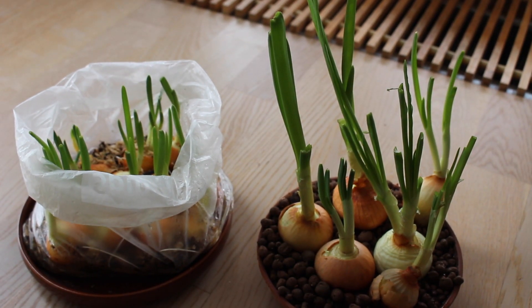All people in the winter time need vitamins, especially builders. Two methods — how to easily grow them.